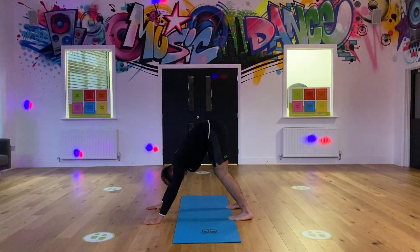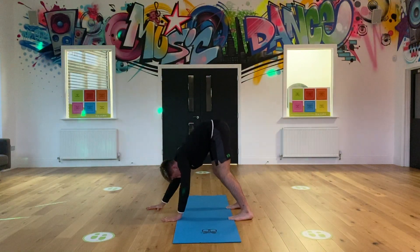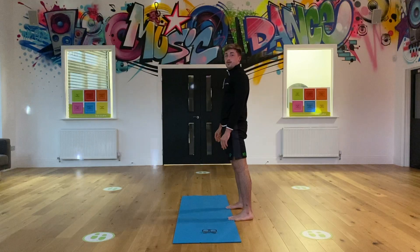Perfect. Just really feel it in the back of the calves, and slowly, slowly come back up. Sorted.